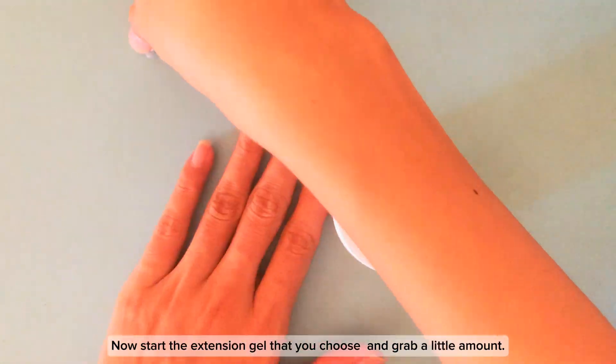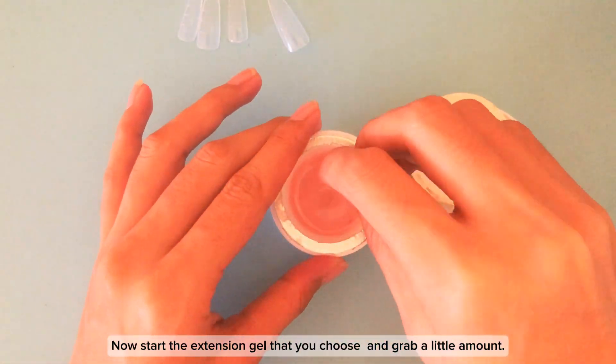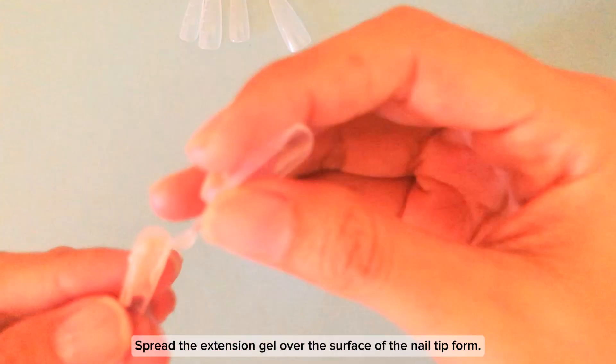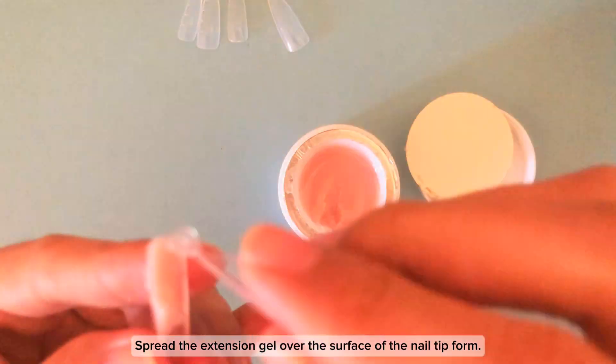Now open the extension gel that you choose and grab a little amount. Place this into the nail tip form, ensuring you don't use too much. Spread the extension gel over the surface of the nail tip form.